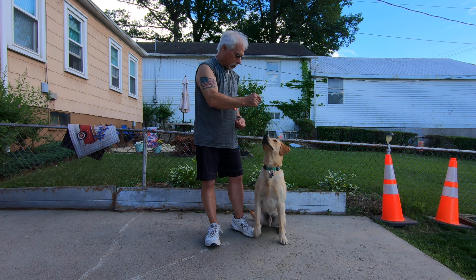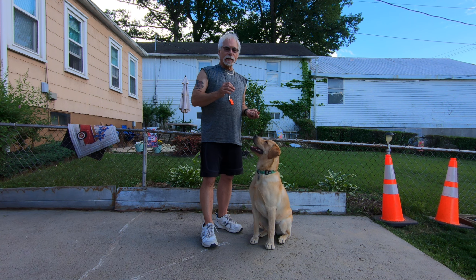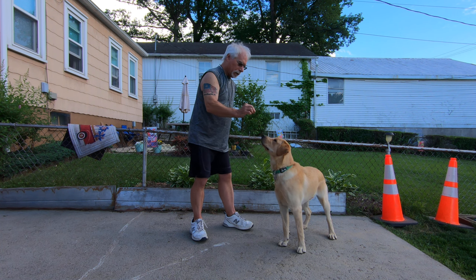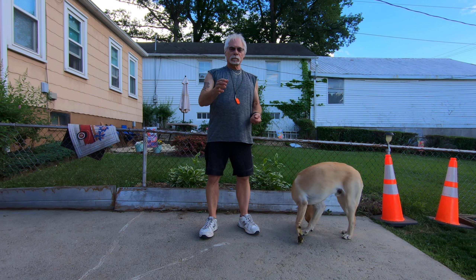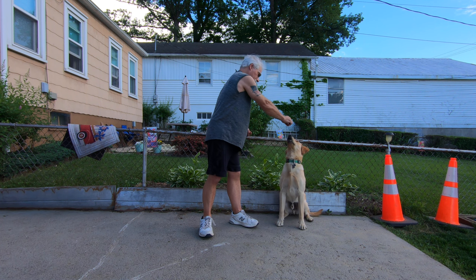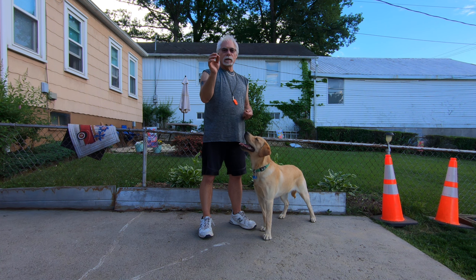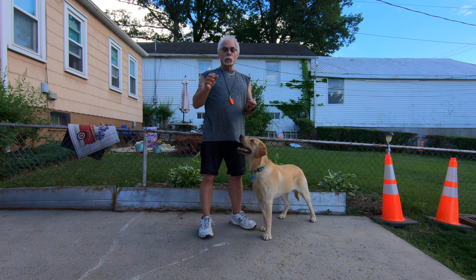I'm going to try to show you how to do this. Come here Cody — sit. Good boy. Now if you look close, when he was up on all fours I had the kibble just right above his nose and gave the command 'sit.' See that again — he's watching my hand, he's focusing on my hand, and I'm putting the kibble back behind him.